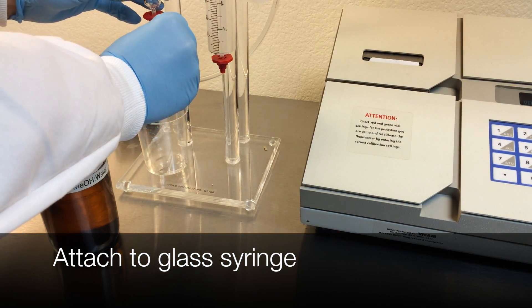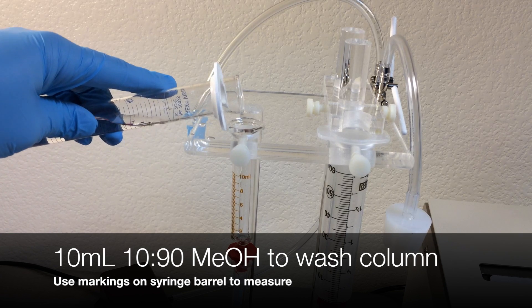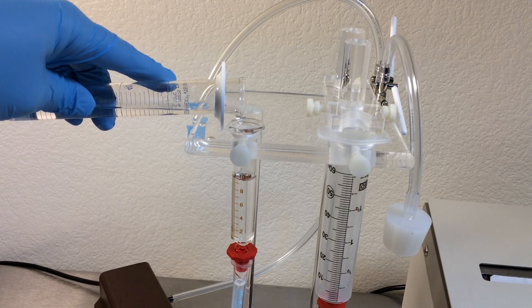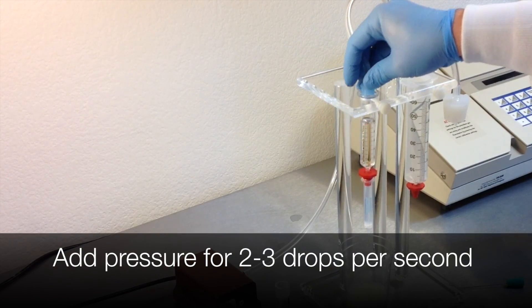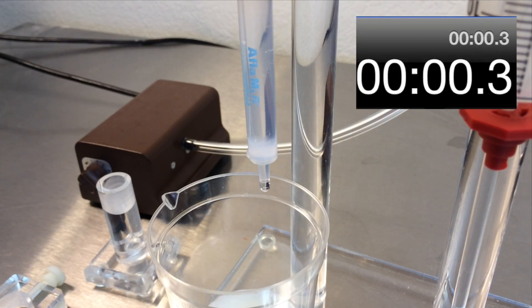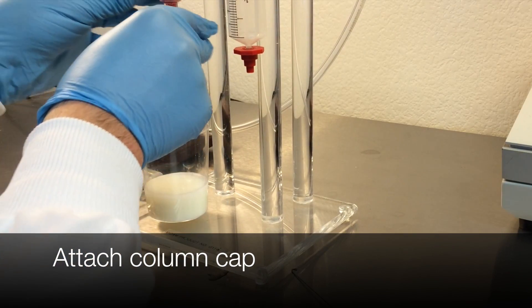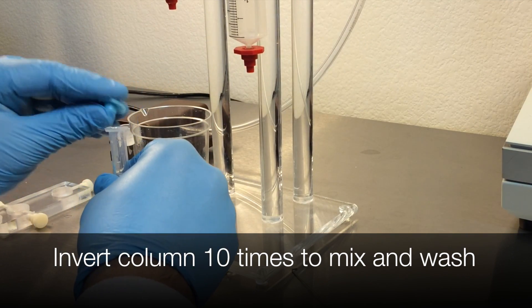Attach the column to the glass syringe barrel. Use the markings on the side of the syringe barrel to measure 10 milliliters of 10-90 methanol water solution. Add pressure and pass two to three drops per second through the barrel. Pass the solution through the column until the level is approximately one inch above the top of the resin bed. Remove the column from the syringe barrel and cap it with the cap that comes with the column. Invert the column 10 times until the resin beads are completely washed from the column bottom frit.